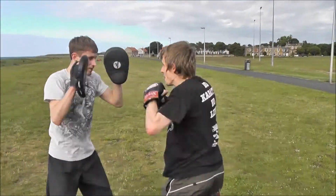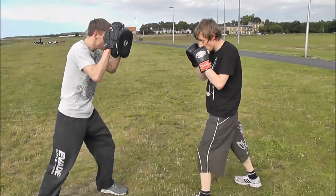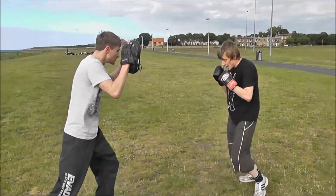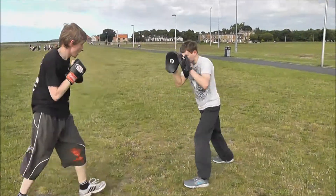Jab, cross, jab, cross. Good, and again — jab, cross, jab, cross. Good, good, good, and again. Add a hook on the end. Jab, cross, jab, cross, hook. And again — jab, cross, jab, cross, hook. Jab, cross, jab, cross, hook. That's it. And again — jab, cross, jab, cross, hook.